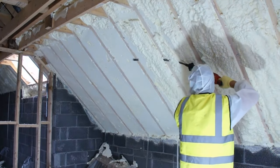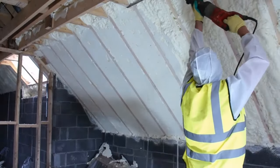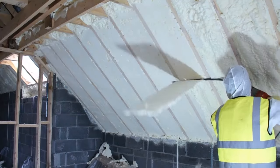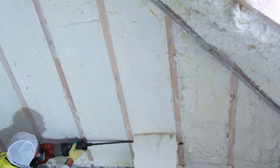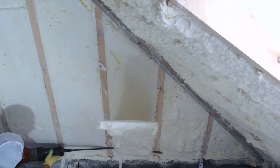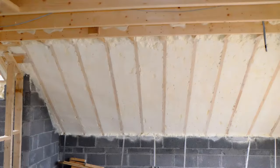This meticulous process of cutting back the foam requires skill and attention to detail to achieve a uniform surface. It ensures that the insulation system not only functions effectively in terms of energy efficiency, but also facilitates the subsequent stages of construction. Ultimately, the combination of the spray foam application and the precise cutting back process results in a well-insulated attic space, contributing significantly to the overall energy efficiency and comfort of the home. The seamless, airtight barrier created by the foam insulation, along with the evenly trimmed surface, forms a solid foundation for the completion of the home's construction.